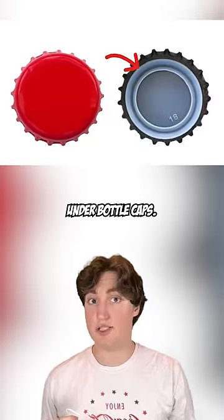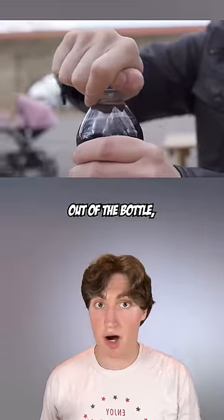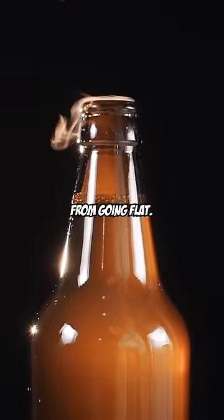You know the plastic that's always under bottle caps? Well, these liners are designed to keep air out of the bottle, which helps prevent carbonated drinks from going flat.